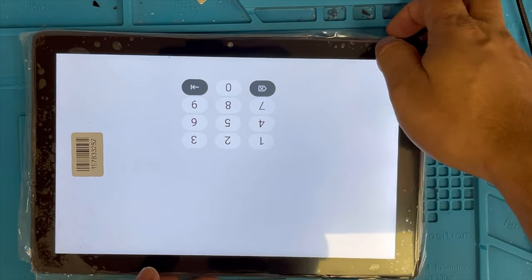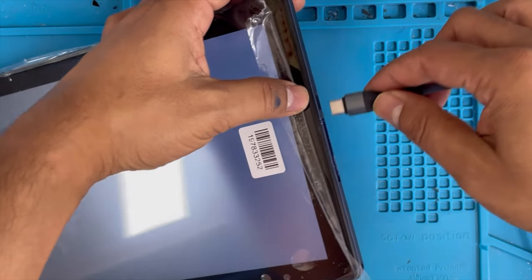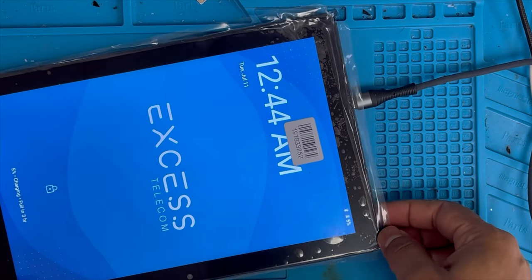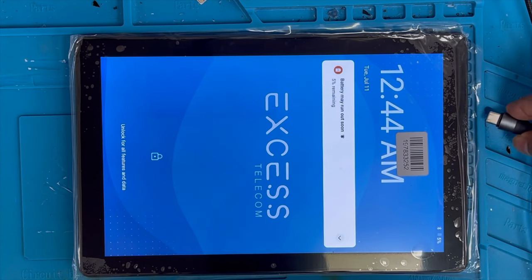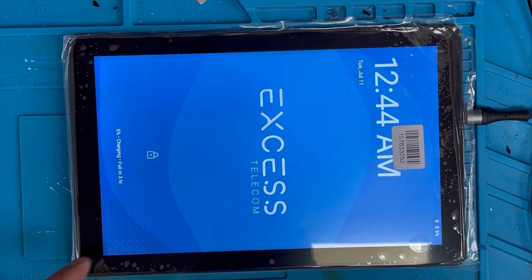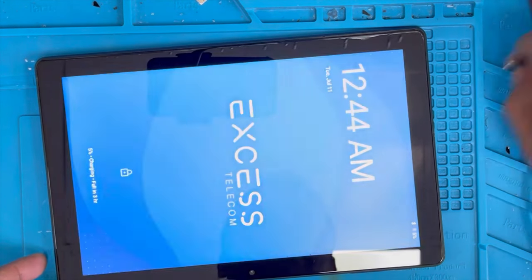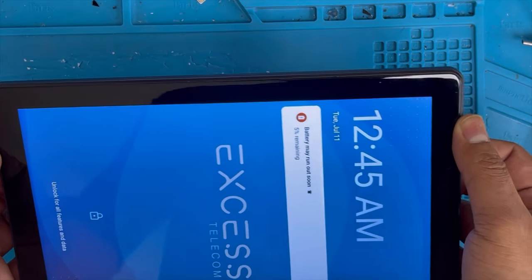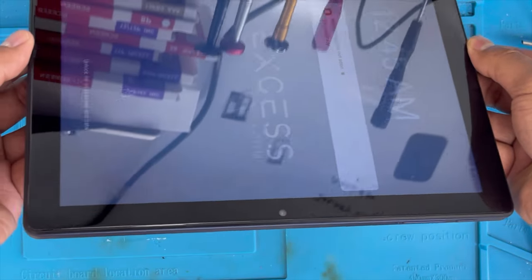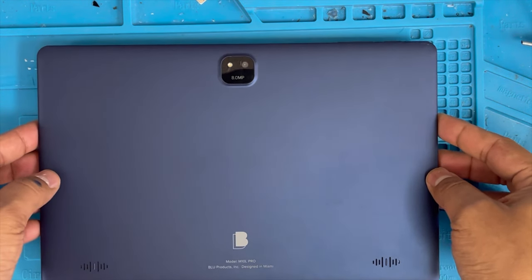The touch is working. Let me plug it in to charge — make sure the charging works. Yes, you can see it's charging. We can't check the camera or other things because we don't know the password. Check all sides — you can see the install is done nicely, there is no gap between the frame and the glass. And that's all. Let me know how you guys like it, and thank you for watching.